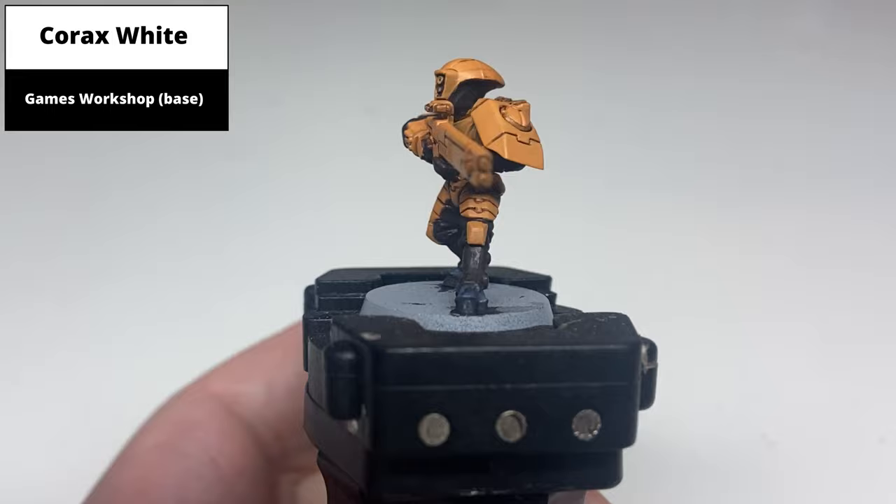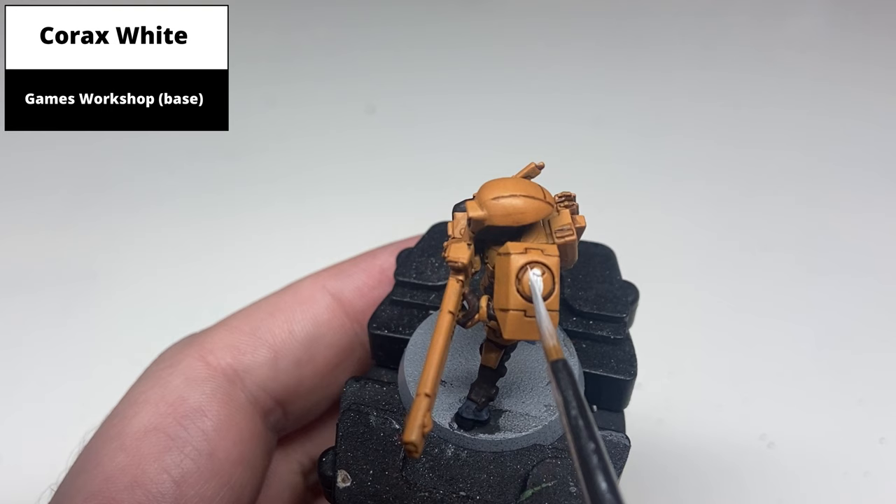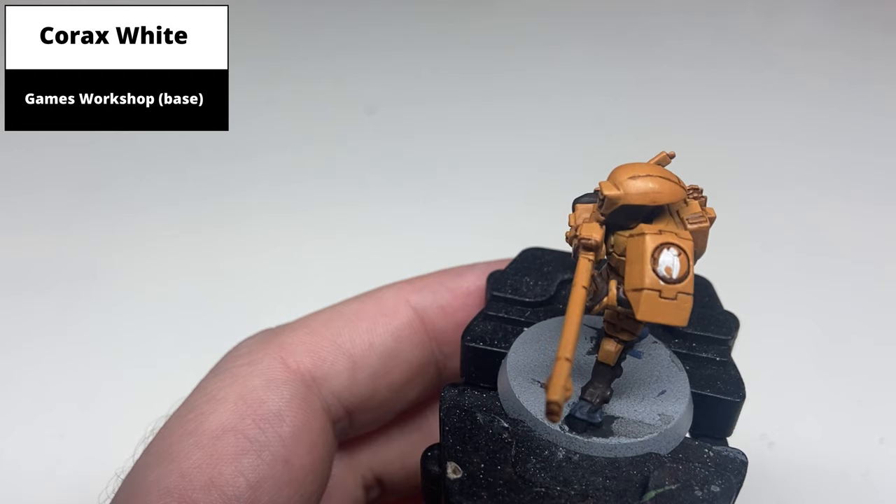Paint the Tau Sept insignia on the shoulder pad with Corax White, covering the entire emblem. The raised areas are going to end up as black, but painting them white first allows for easier painting of the recesses as well.